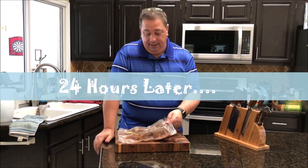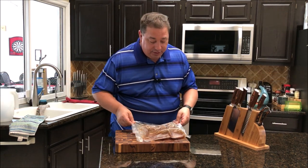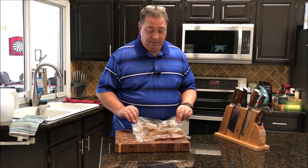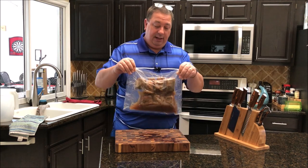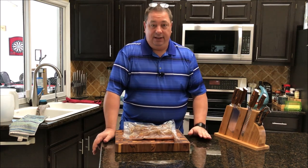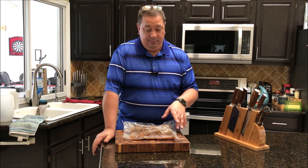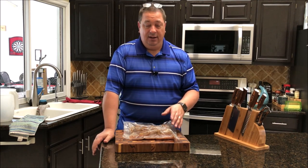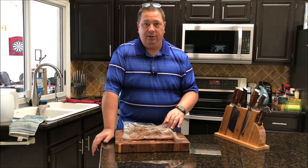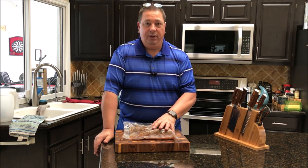I got the ribs out of the sous vide bath and there's a lot of moisture in there. It's been about 24 hours at 155-156°F. I'm not ready for dinner yet — it's got another four or five hours — so what I'm going to do is throw these in the refrigerator and let them cool down. Cold, wet meat takes smoke a lot better. We're going to let these cool down in the fridge, and when we're ready we'll throw them on the grill before church tonight, and by the time we get back they'll be all smoky.